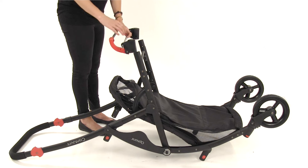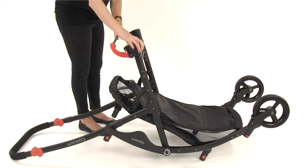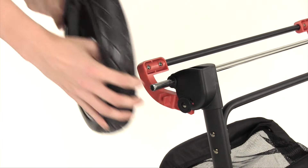Turn the stroller over and remove the protective sleeves from each end. Position the brake assembly with the rear brake lever pointing towards the stroller handle. Push the brake assembly onto the rear leg tubes at the same time until the spring-loaded buttons click into place.